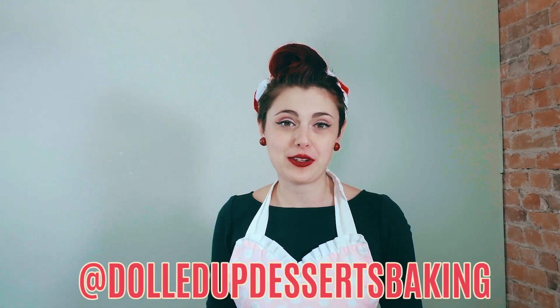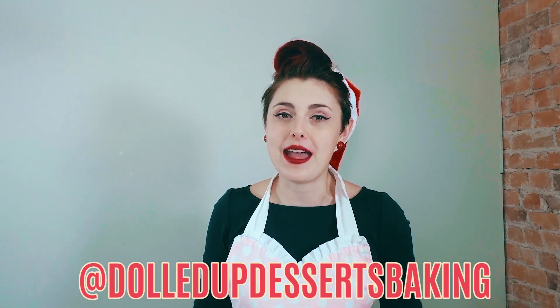And if you do decide to make these delicious peppermint bark brownies and share them on social media, make sure you tag us at Daldip Desserts Baking so we can see them, share them, and inspire other people to also get baking. Thanks for watching!